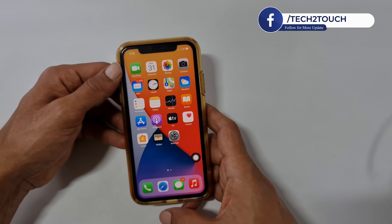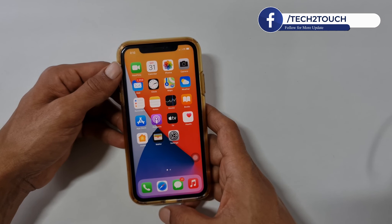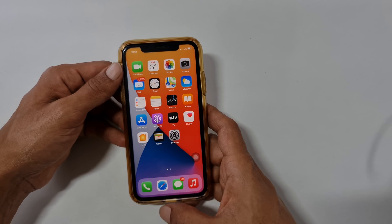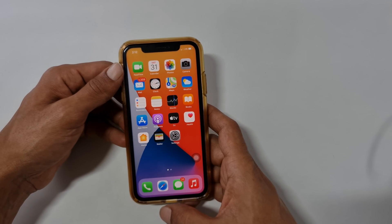That's it for this video on how to take a screenshot on iPhone 12 or iPhone 11. Thank you for watching. Please hit the like button if you find this video useful.